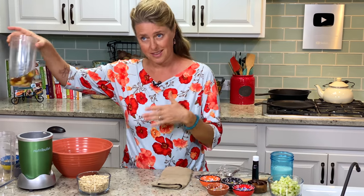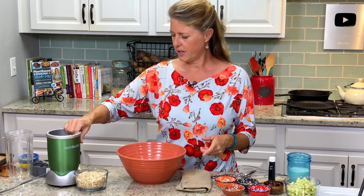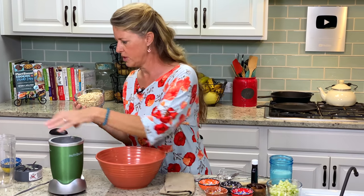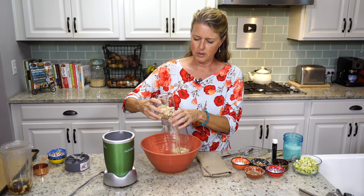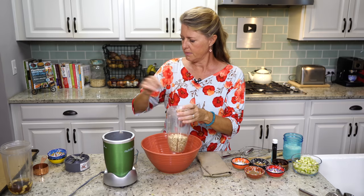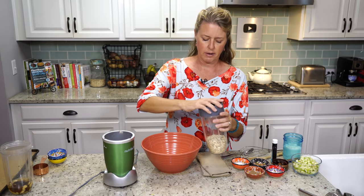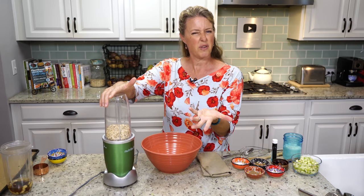We're just going to set that aside and let it soak. The next thing we're going to do is create our flour. I have one and a half cups of organic rolled oats. We're going to use our Nutribullet today — because it's a pretty small amount, you don't need a big blender for this — and we're going to grind this into a pretty fine flour.